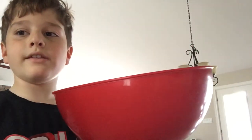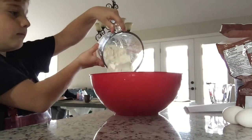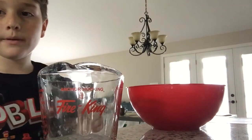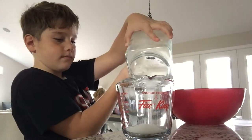First you need a bowl, which is kind of common sense. Then one and a half cups of flour. Then put three quarters of a cup of sugar, and pour it in.